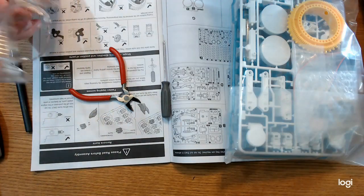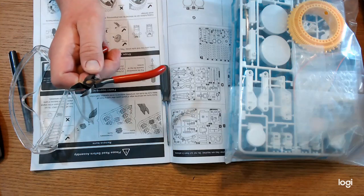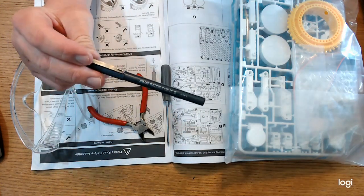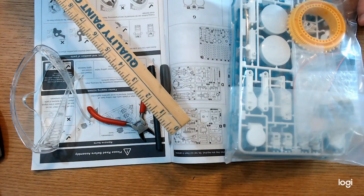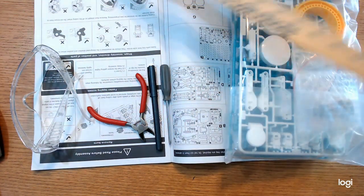I do appreciate the instruction book that it came with. The instructions are laid out very nicely, very easy to read, very simple to follow. Before you begin, you need to have a few things: a screwdriver, a pair of diagonal cutters, a pen or a marker, and a ruler. This is a yardstick, but you need a ruler — this will do just fine though.